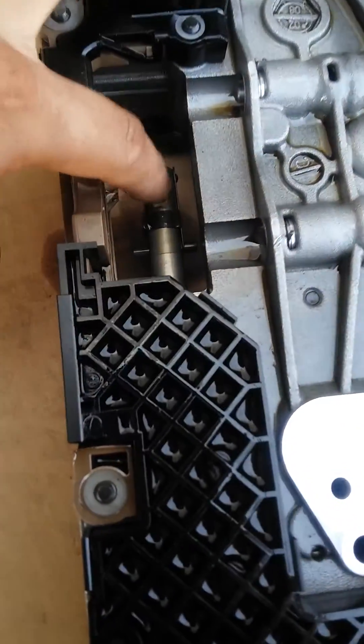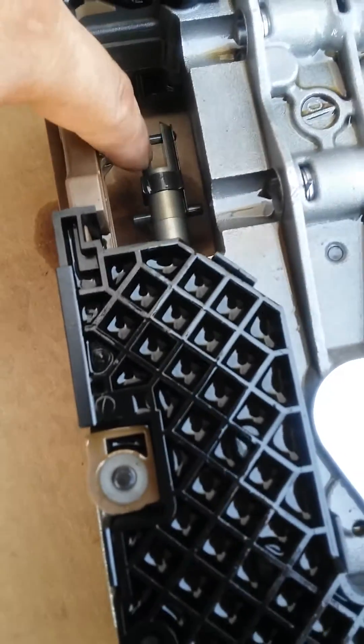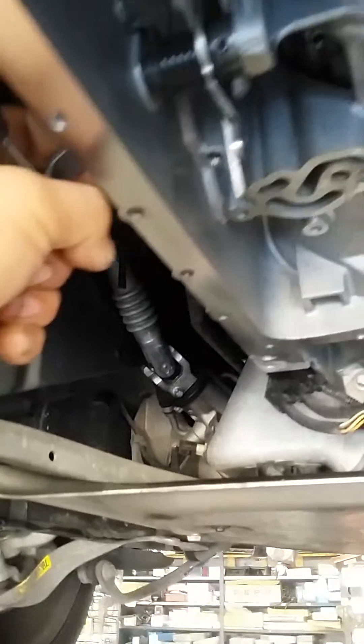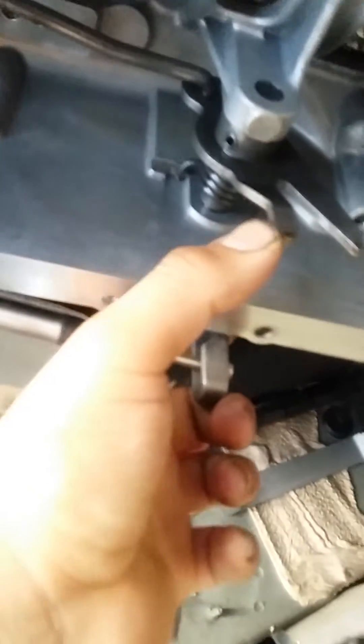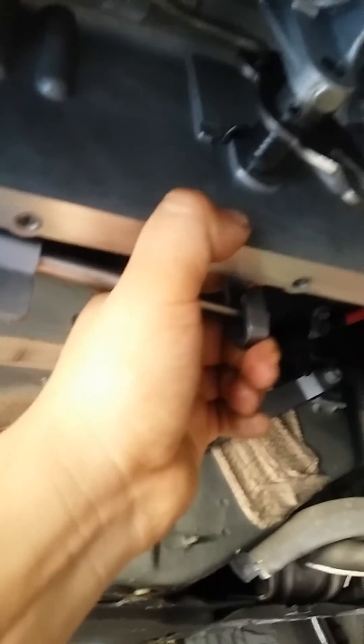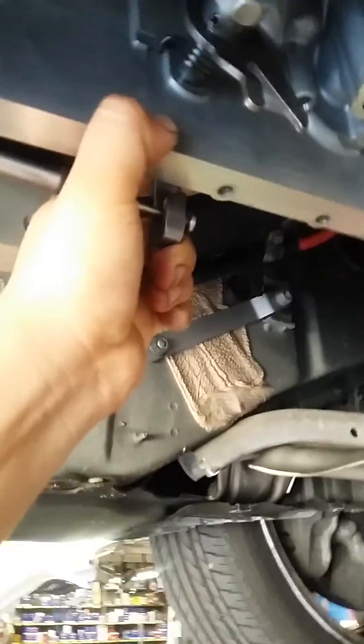One other thing I want to mention is the parking lock piece that goes in here — that's another tricky part that probably requires two people. The lock goes in here and you have to hold this one and kind of pull it towards the back of the car so this thing can slide into the mechatronics body. That's the design. Thanks for watching.